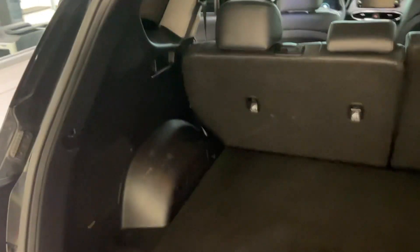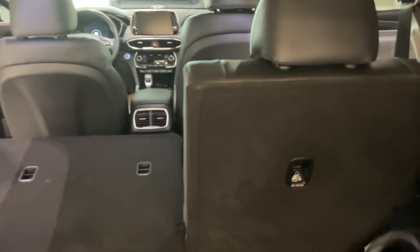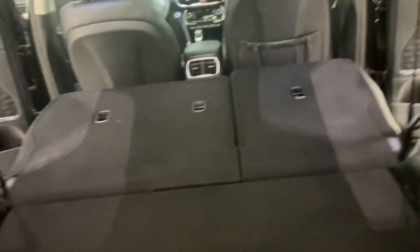This is the exact same year, exact same trim — the only difference would be the color, as you are getting the brown color. These rear seats can go down with these buttons here, as I will show you. Moving over to the back here, you're gonna have the electronic latch.